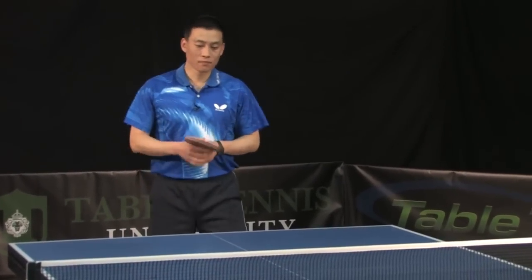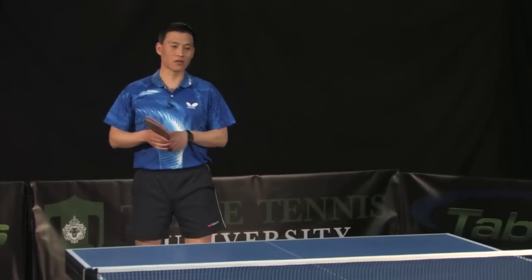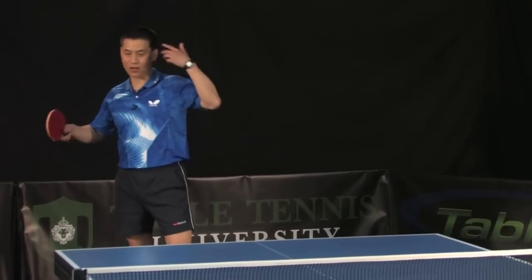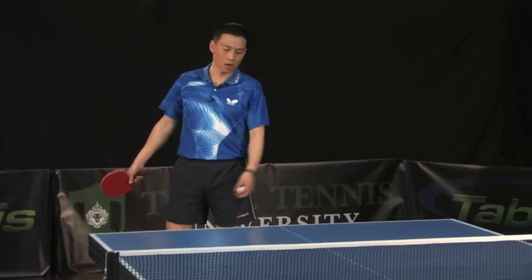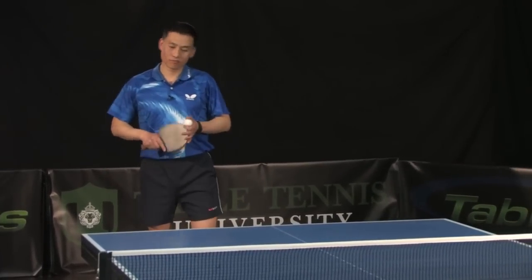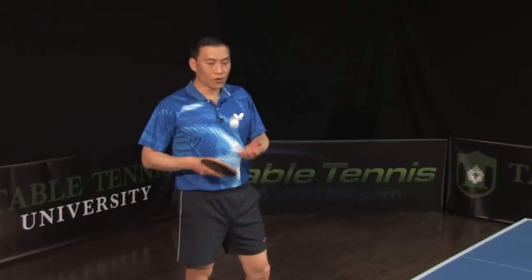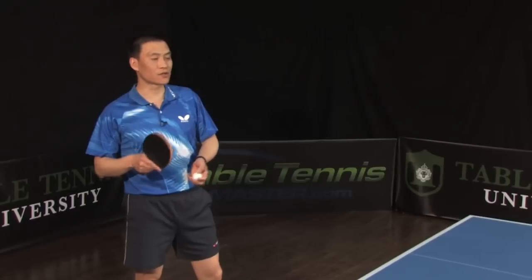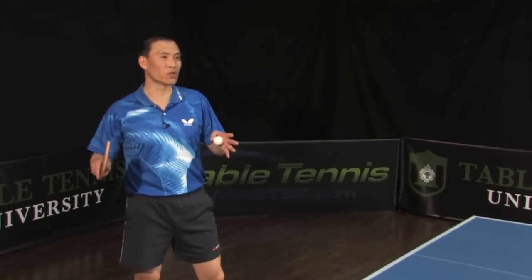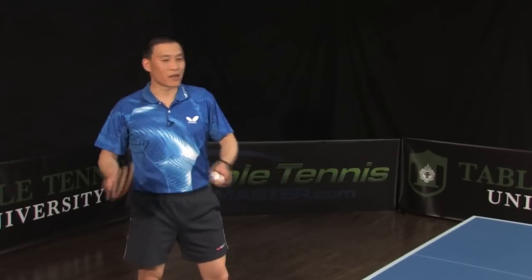Counter loop. When you say this word, counter loop, that means you're going to think a bigger stroke and more power, more spin. Sometimes no. If you practice counter loop, you have to start from a small motion, then try a little bit bigger, then bigger.